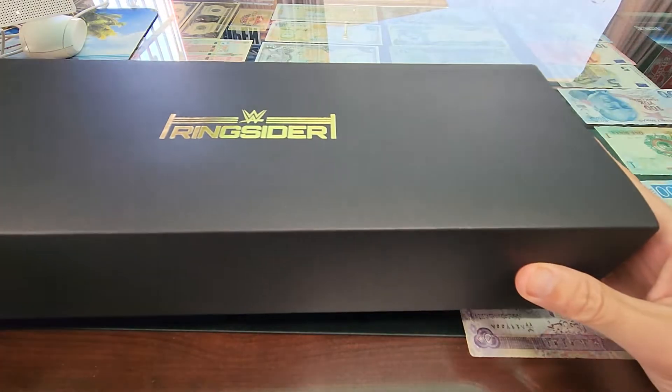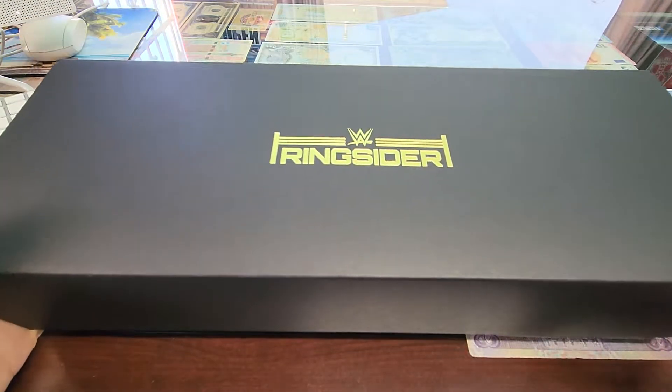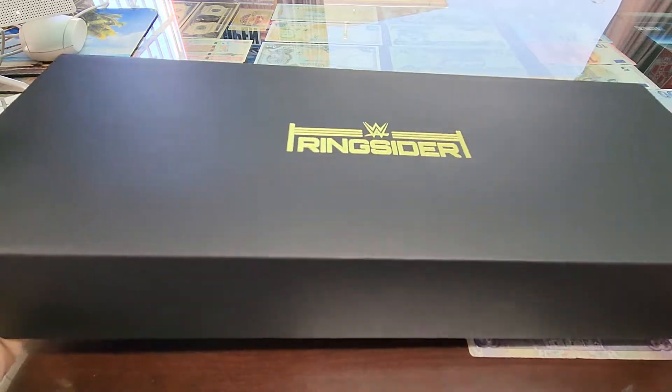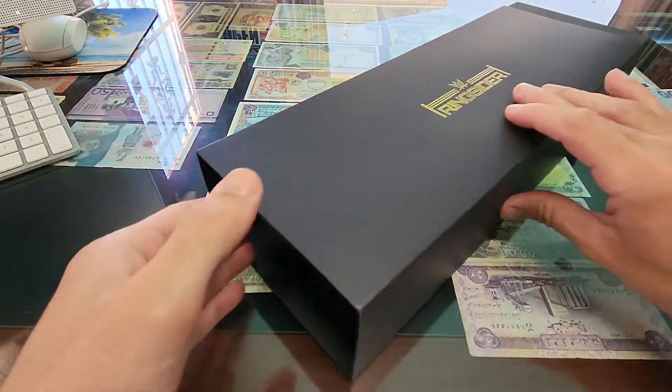This one comes in a nice box and it says 'Ringsider' right there. I just want to show you guys that really quick. It comes in this cool slip box like that.